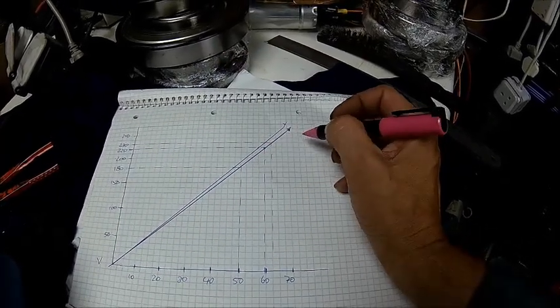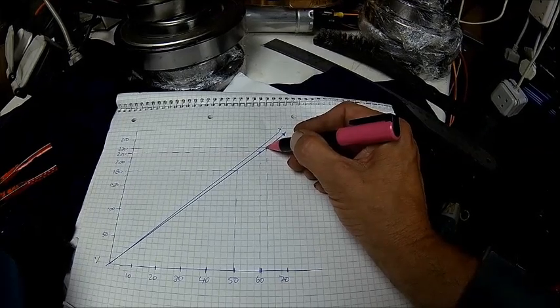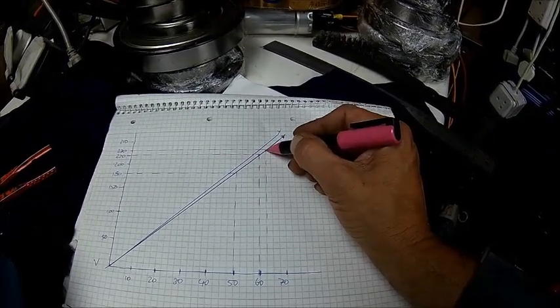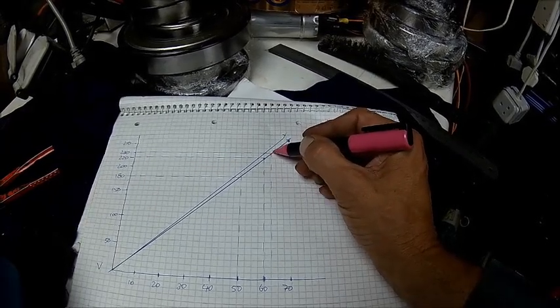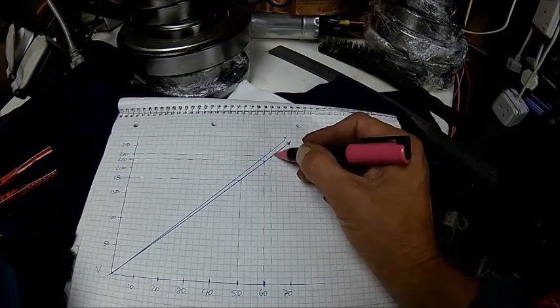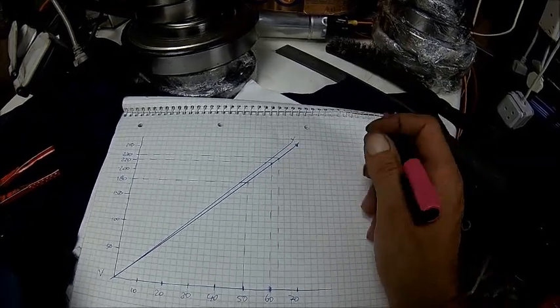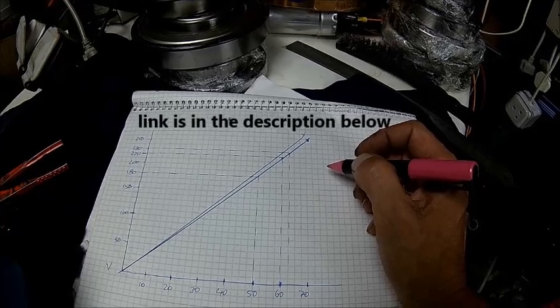We have 230 volts available, so we can run that motor at 62.5 Hertz — absolutely fine — at 230 volts. It will produce full torque. If you go higher in frequency, we don't have more voltage available, so the torque will drop. That's a different story — it's actually explained in one of my Tamiomoto motor series.